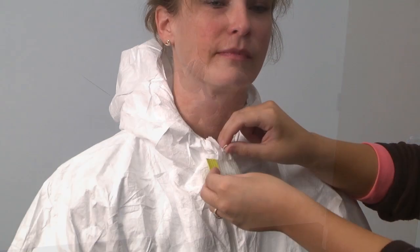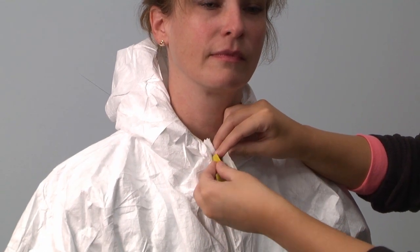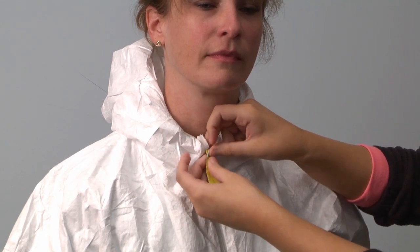Use 3M chem tape or duct tape to create a large zipper pull, to make doffing the suit easier later.